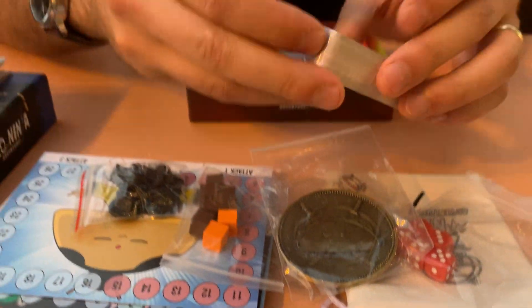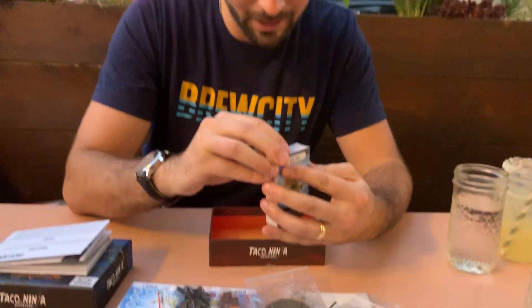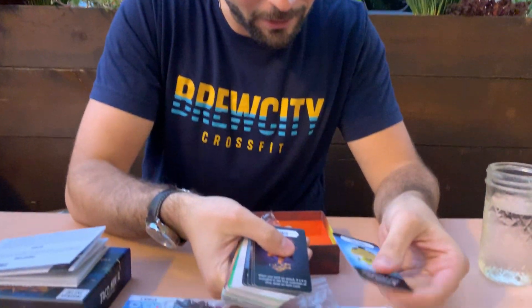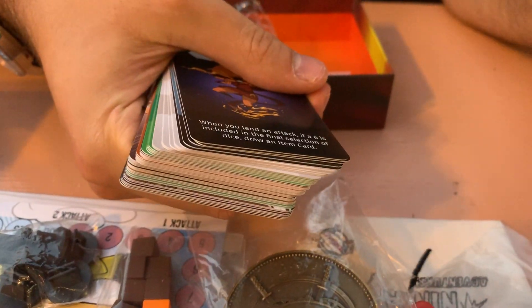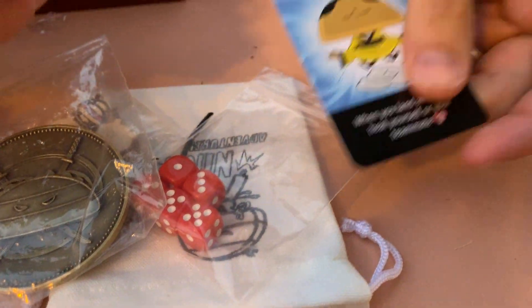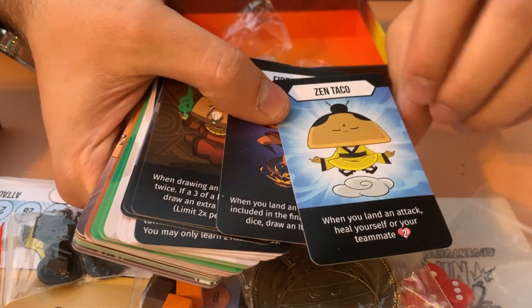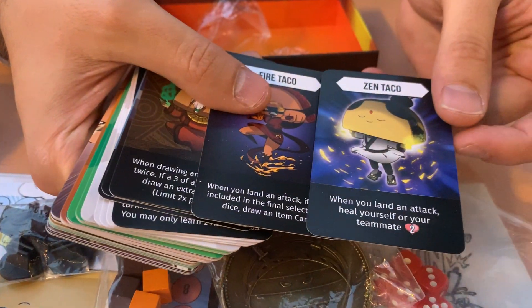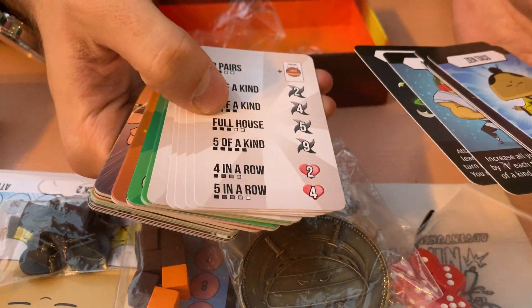For the finale, we have the Taco Ninja Adventure cards — this is where all the blood, sweat, and tears went. Months and months of work and artwork and graphic design, and now we're finally here seeing them for the first time. Right off the bat, very happy with the card quality — went with a slightly thicker version so you can pick them up more easily, and it is just excellent. This is the front of the Taco Ninja and the back is the Nacho Ninja. We'll scrub through all of these and make sure all the artwork looks good and the words are right.